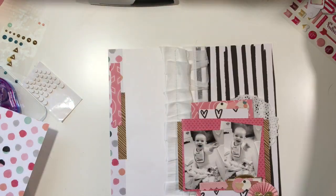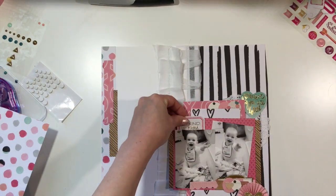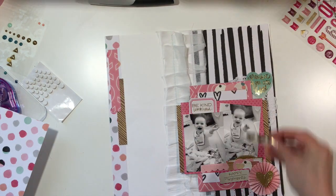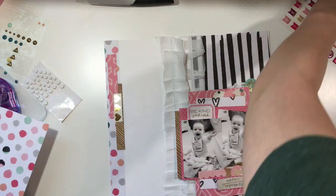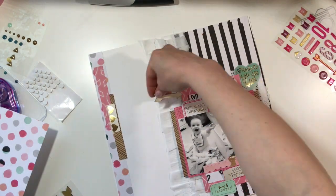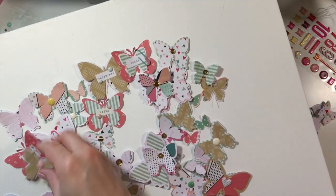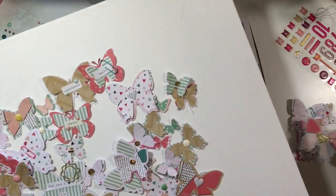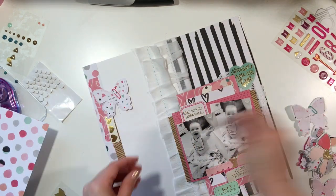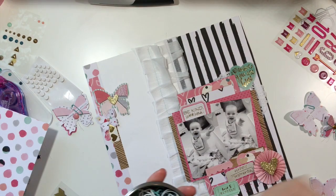I pulled one of those pinwheels from the Target dollar spot — they were Valentine's pinwheels. I didn't like the tops of them but I liked the base, so I just pull off the top and add something else. I'm pulling different things from my stash — a couple of little ephemera pieces from the Create Paper Notes and Things collection, and one from the Dear Lizzy Lucky Charm collection, the gold foil pack from Amazon — like the mini Project Life kit. And now I'm using my handmade butterflies.